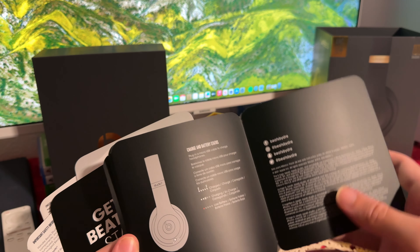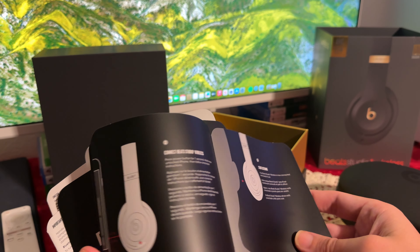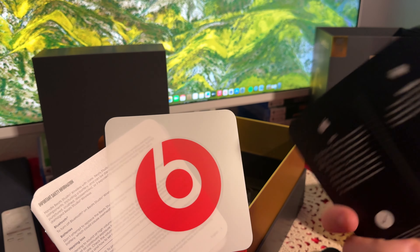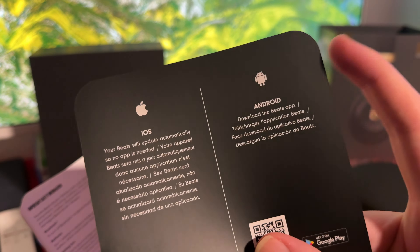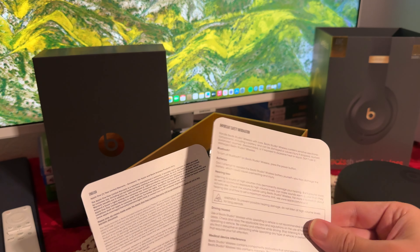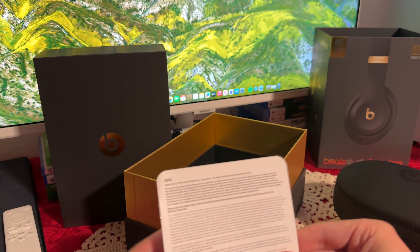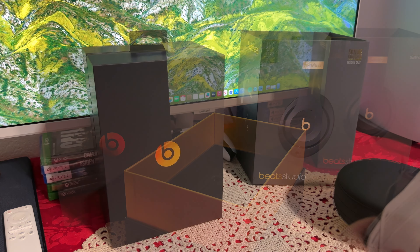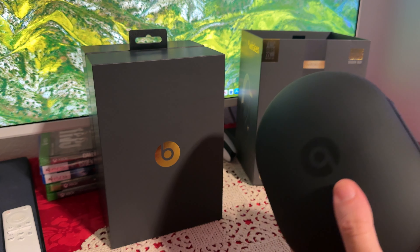There's quite a lot of paperwork. The first one is for Apple Music. Then we have a startup guide to get familiar with everything — charging, control, setup, and all that. There's also one for Android: you do have to download the Beats app. And the other one is for iOS — iPhones, iPads, and so on. It says your Beats will update automatically, so no app is needed, which is pretty interesting. I do plan on using it with the iPhone. You also get the Beats sticker, the important safety information, and then the warranty.